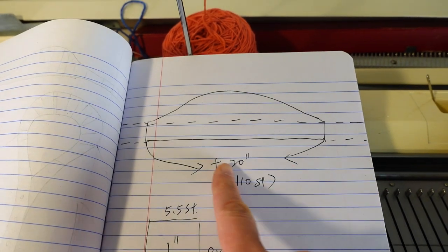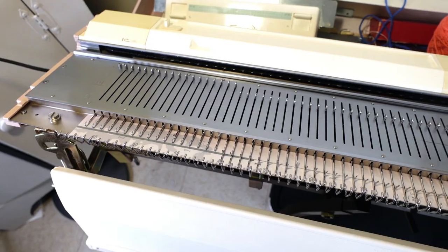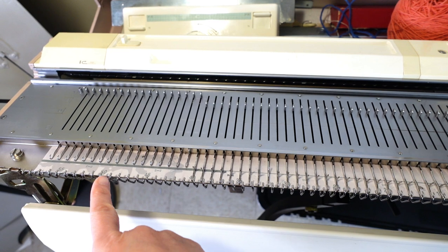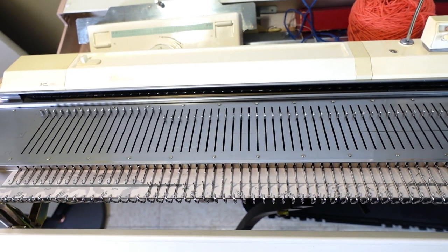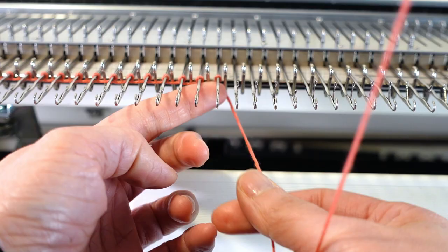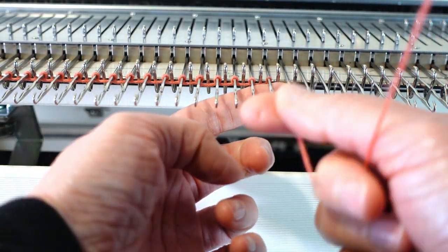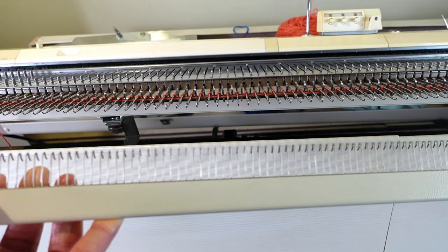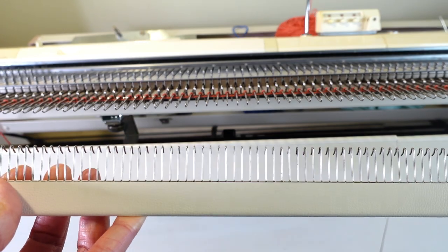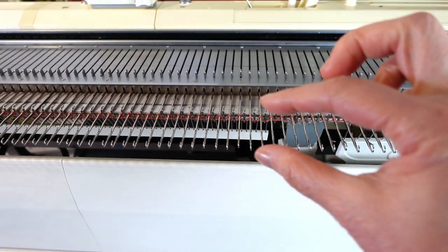This will be a double-layered short collar. I'm going to cast on from left 50 to right 50 and do a simple e-wrap cast on. You can also start with waste yarn. Now we can hang the cast on comb and knit a few rows.